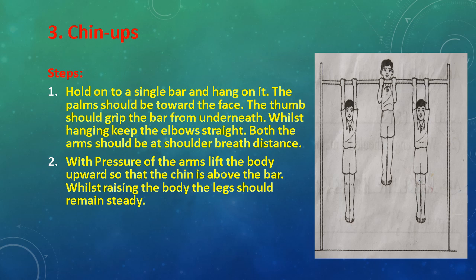With pressure of the arms, lift the body upward so that the chin is above the bar. While raising the body, the legs should remain steady.